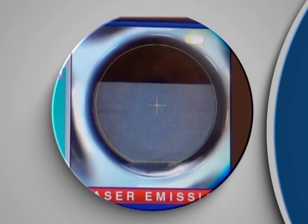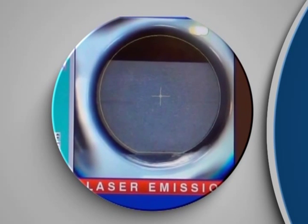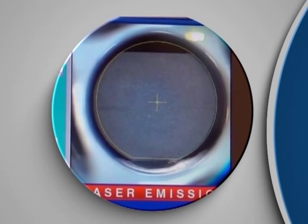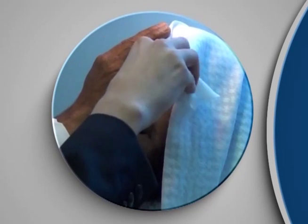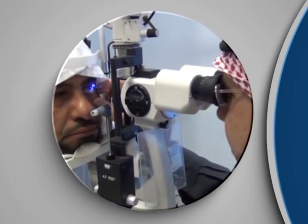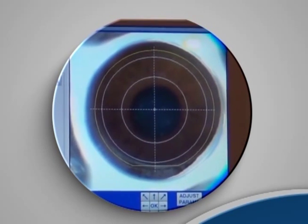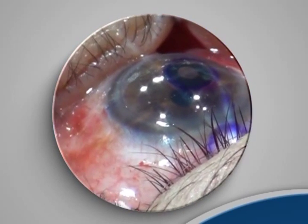Dryness: although the relationship between flap thickness and dryness is a controversial issue, a 200-micron flap theoretically causes more dryness to corneal nerves. This explains why we see a more severe form of dryness in the inlay eye compared to the other eye which had only a pure LASIK surgery. Biomechanics: a 200-micron flap is a biomechanical stress which can convert an occult ectasia to an apparent one, or at least affect the ultimate final refraction.